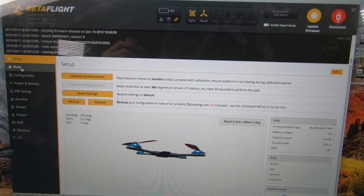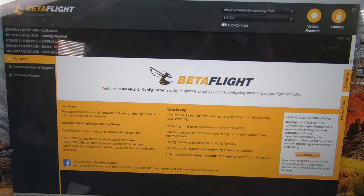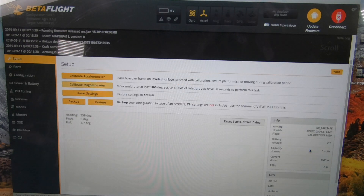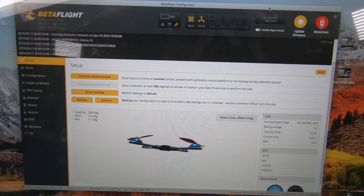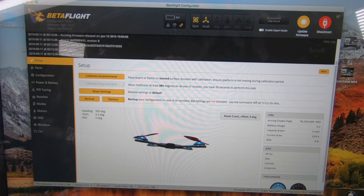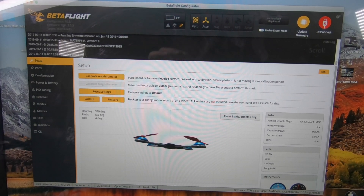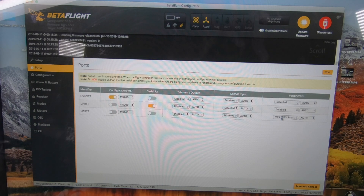While it's plugged in, switch over to Ports and go down to UART2. We're going to switch this to Smart Audio, then hit Save and Reboot at the bottom — it might be off screen. After you save and reboot, you'll come back and see that it says Smart Audio.